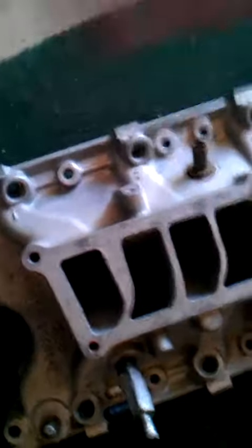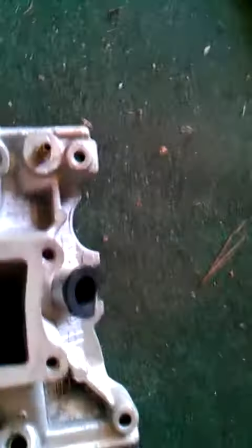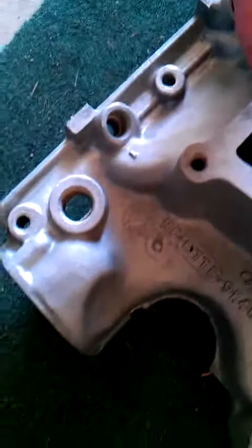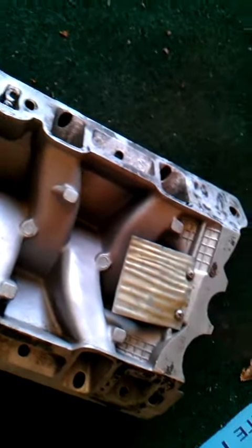And it has no cracks or anything of that sort. Like I said, I was going to put it on my baby, but I think I'm just going to go with a little nitrous instead.